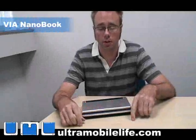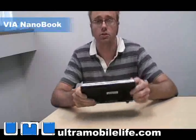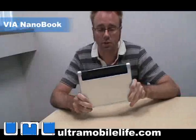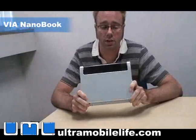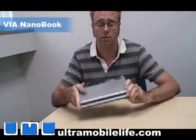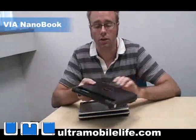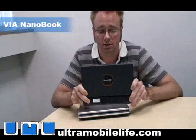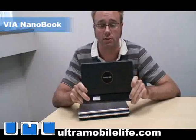Hey, I'm Bjorn from Ultramobile Live and I've got two new things to show you. One of them is the Via Nanobook Ultramobile device reference design and an exclusive first look at the Packard Bell EasyNote XS, which is based on the Via Nanobook reference design.